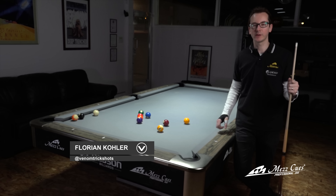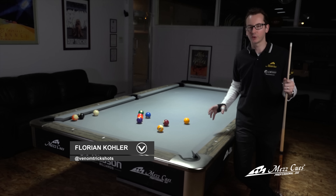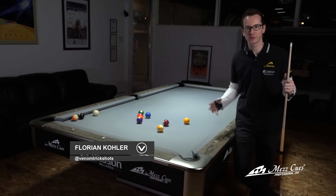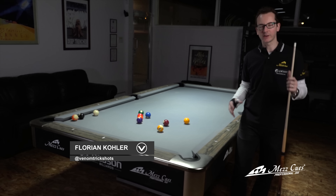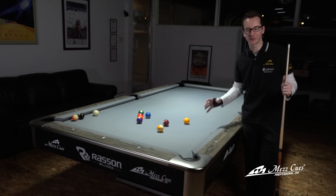I'm Florian from Venom Trick Shot and today I'm going to cover another mass trick shot tutorial. It's another classic shot — it's what we call the three-wheel jump shot or the corner jump shot. I don't really have a fantastic name for it, but everybody knows that shot.